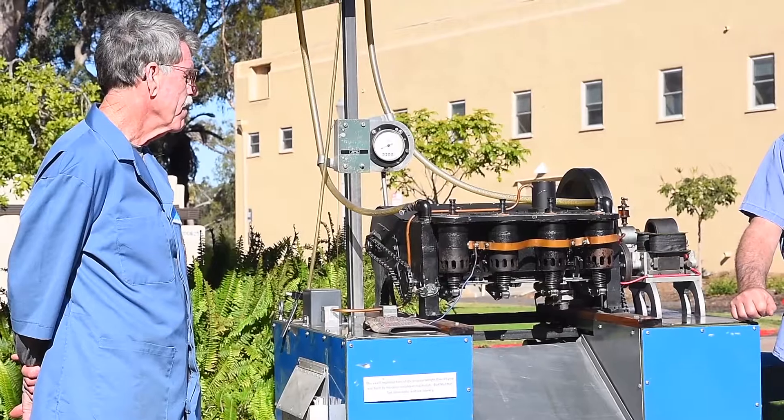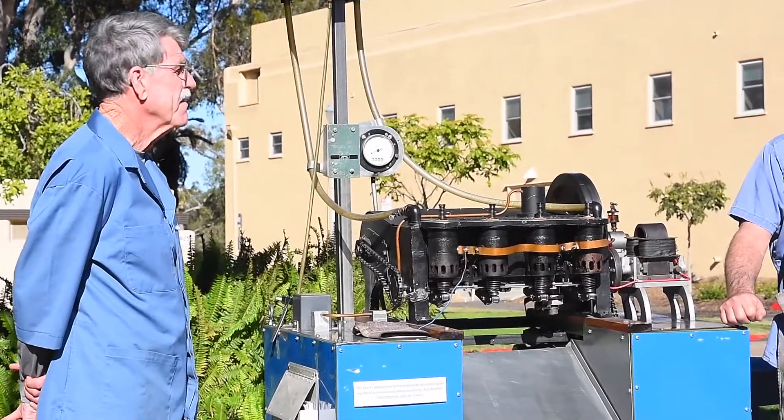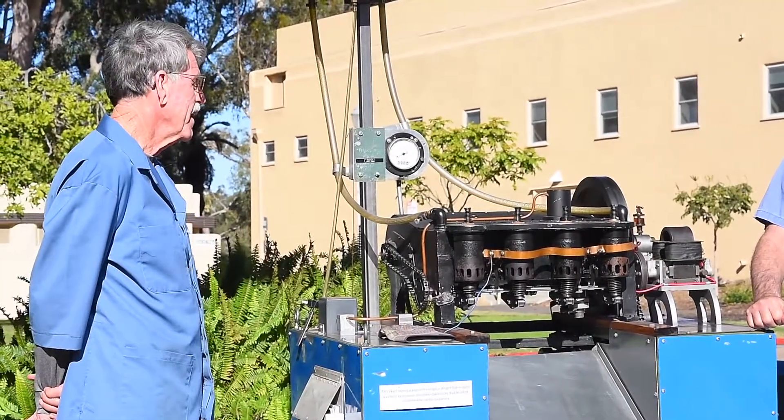And it's very simple. It doesn't have any spark plugs. It doesn't have a carburetor. It doesn't have an oil pump. It doesn't have a fuel pump. It doesn't have a throttle. But it runs.